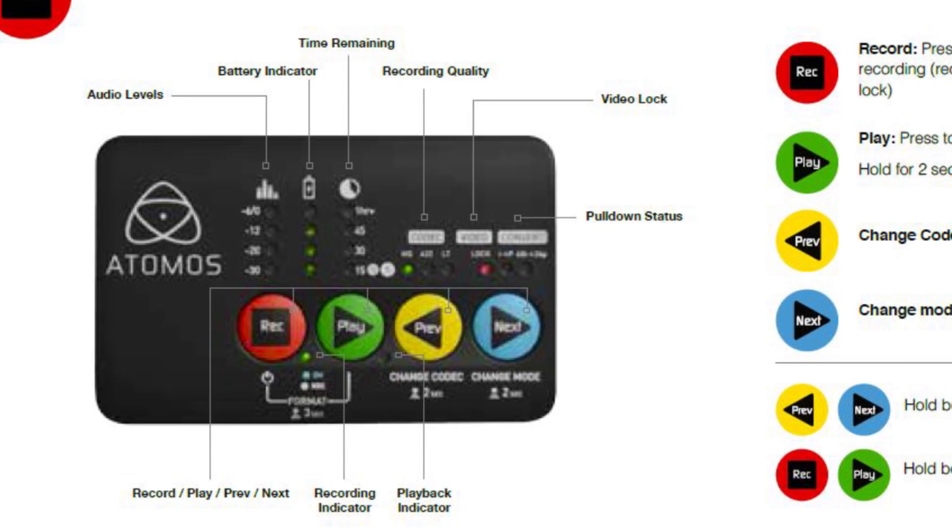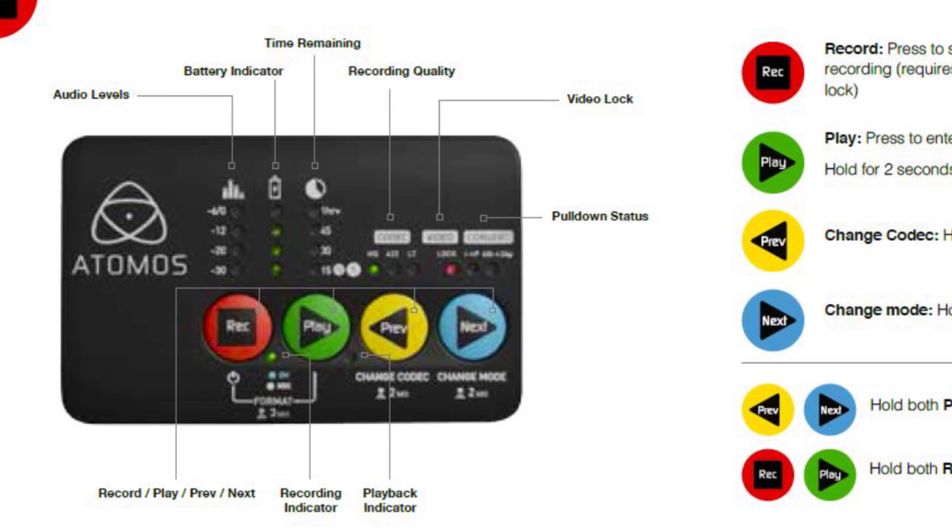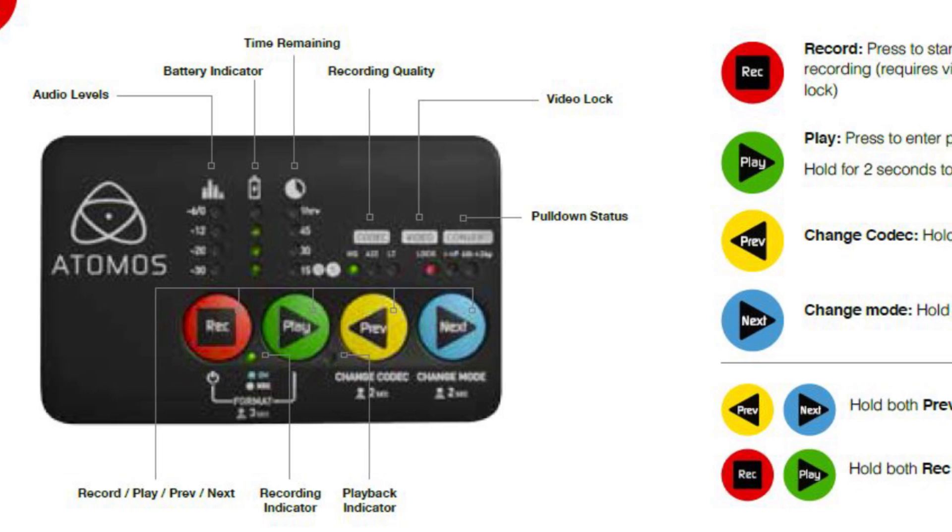So you can change the recording format, you can change the frame rate, you can adjust different things like that by various combinations of button presses.